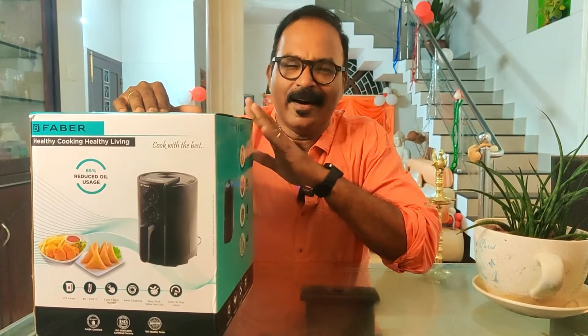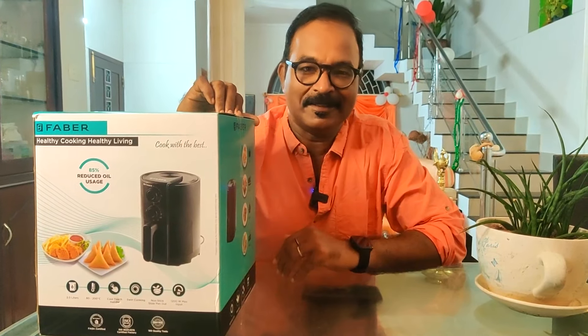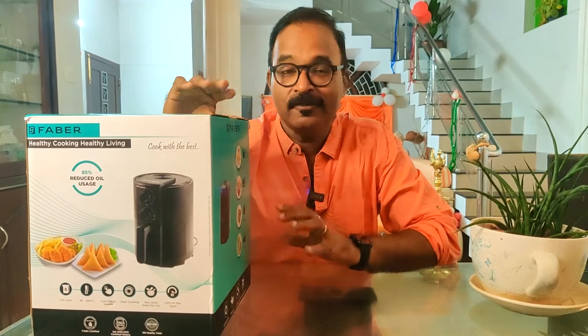Hello and welcome to Zargy's Renovations. This air fryer is a very popular, trending icon. What do you call an air fryer?